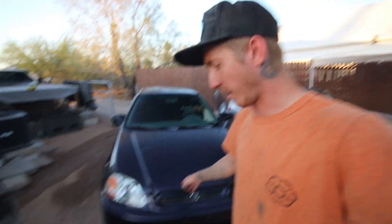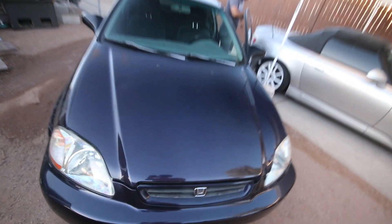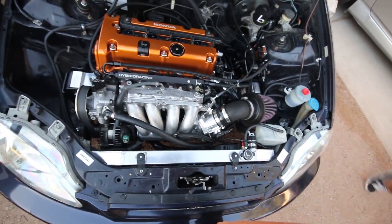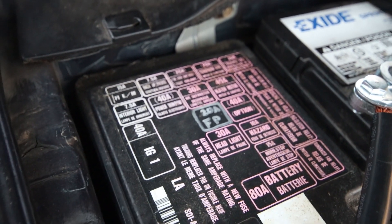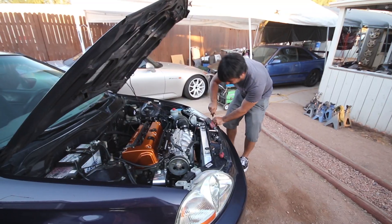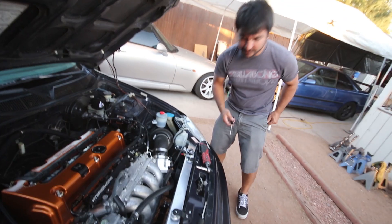He needs some stuff welded on — he's doing AC in here. If you remember that part of his swap, he's doing an Integra condenser with some stuff modified. He needs me to weld on some tabs he had cut. It looks so clean and simple in here. He added a fuel pump relay to his wiring setup and doodled a little fuel pump relay fuse location. We're going full-size — full-size radiator, full-size condenser. It's Arizona, man. Full-size fuel pump relay.